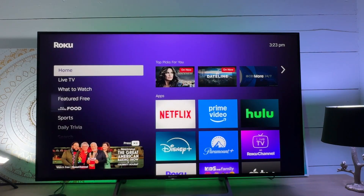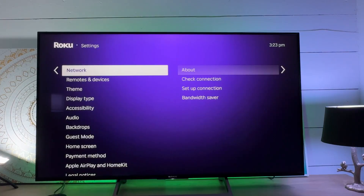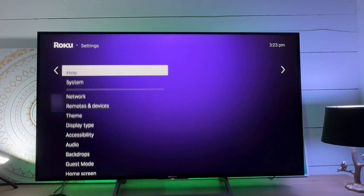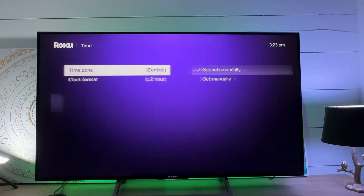And even the time format — what we need to do is scroll down to the Settings section, then in Settings scroll down to System, and in System there's a Time option that we'll select.